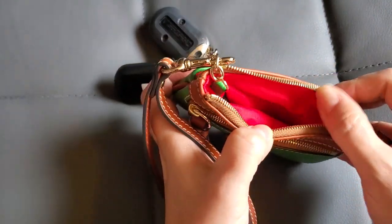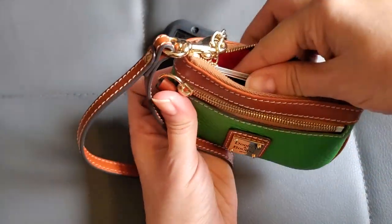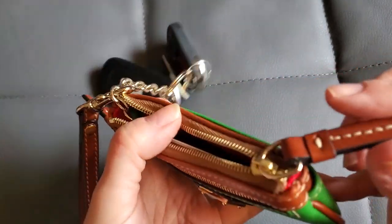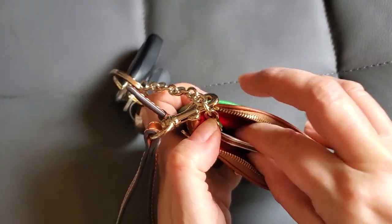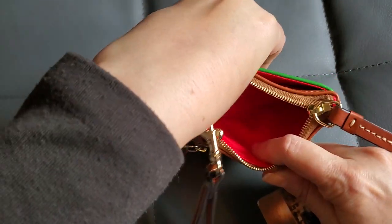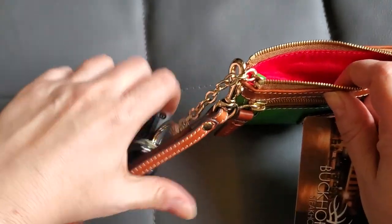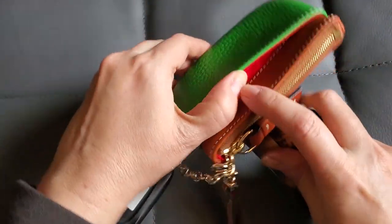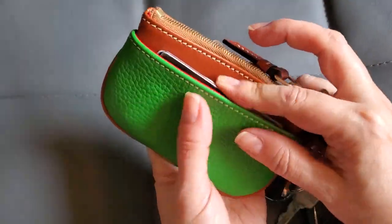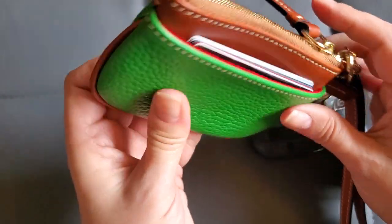I then wondered if cards would fit in the inside pocket. They do eventually fit in there, but it's really hard to get them back out again, especially when the key leash is out, and the zipper doesn't seem to go far enough to the end. So cards aren't a great fit in there either — I would use that more for cash and coins, which is what it's made for after all. However, it does have a very nice roomy pocket on the back that goes all the way across, and I fit five or six cards in there very nicely.